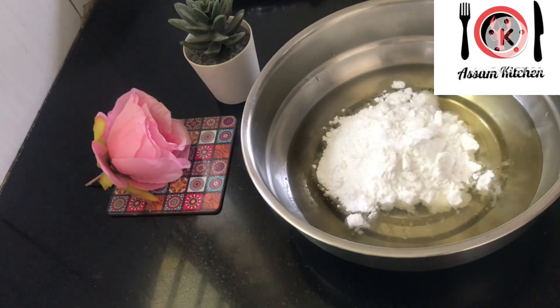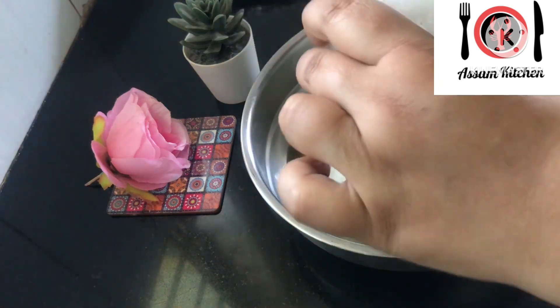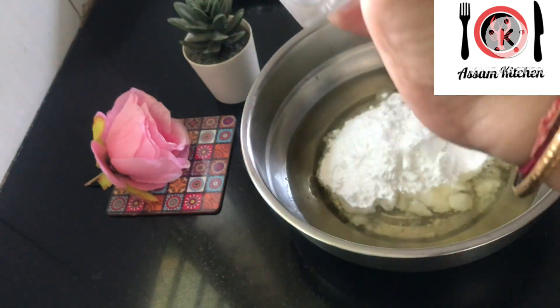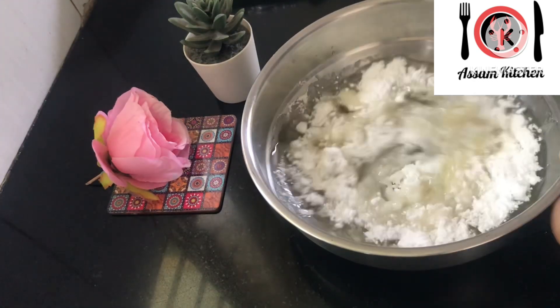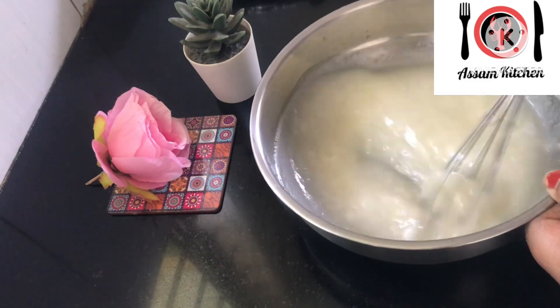I will use a cup of gel and a cup of powder sugar. I will use a cup of vanilla essence. I will not use too much of this because I will save it with the essence.